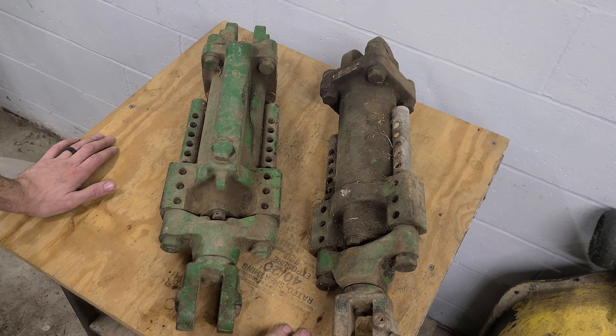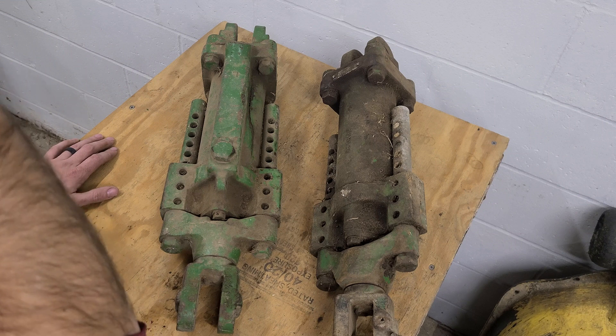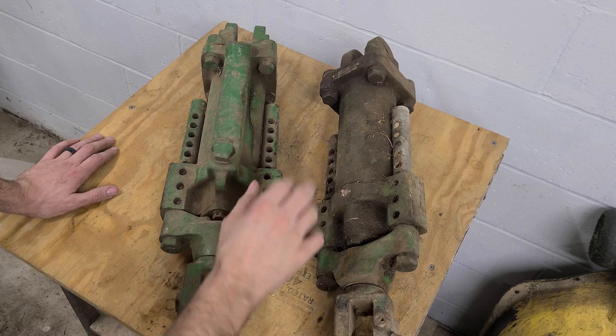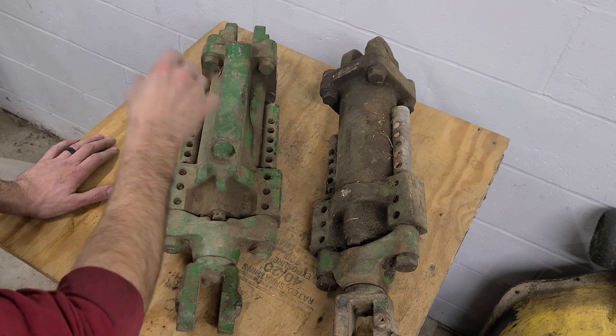I had these two hydraulic cylinders sitting around. I mentioned them when I finished my last project and was looking for things to do. I've never had one of these apart, so I thought we'd tear into one and hopefully get one working. I haven't actually tried these on a tractor yet. I have the hydraulic manual I showed in another video — I'll try to put a link in the top right corner. These cylinders are sized specifically for the John Deere A — all the part numbers start with 'A.' They also had cylinders for B tractors that were a little bit smaller.